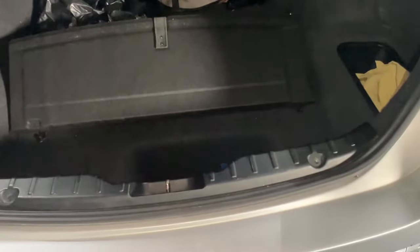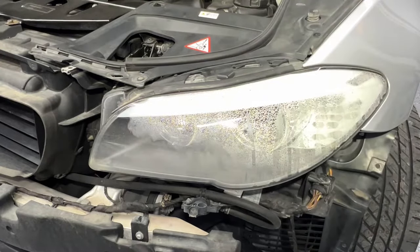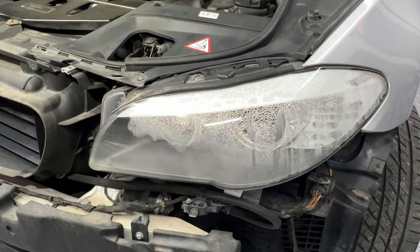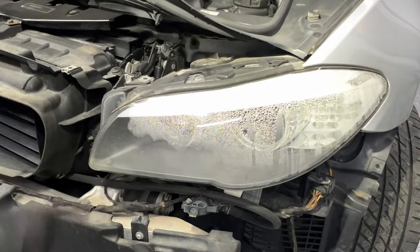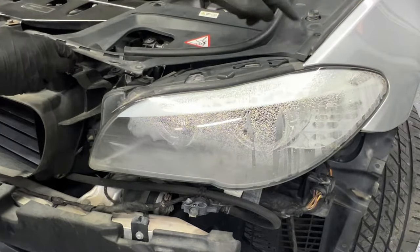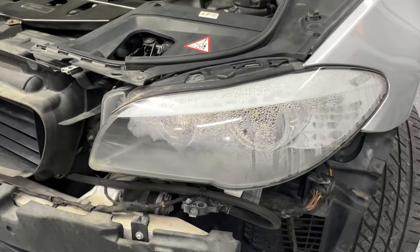If you're watching this, you've probably already watched the other video on how to remove the bumper. Headlights are usually held on by four T30 screws. The first one is right here — you have to get to it from the back — and there's another one here, and two more at the bottom.